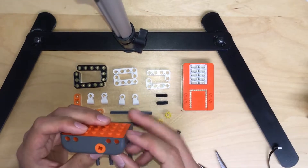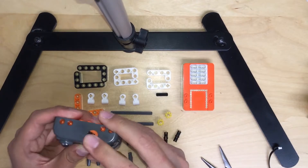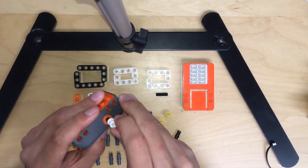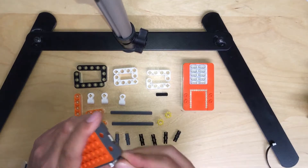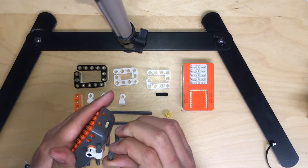So first, you need to attach the cos lock into the motor like this way, and then you will need to attach it into a white piece like this, and then you see there's a hole up there. Attach it to another piece like this, and punch it in.